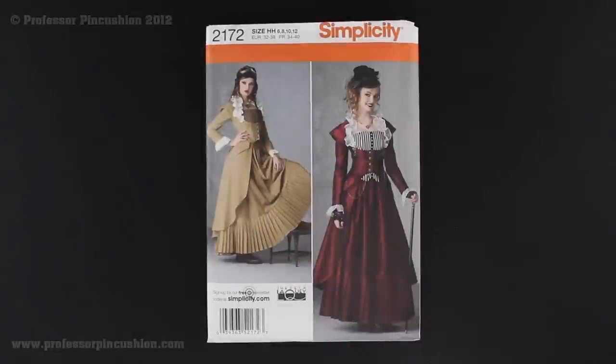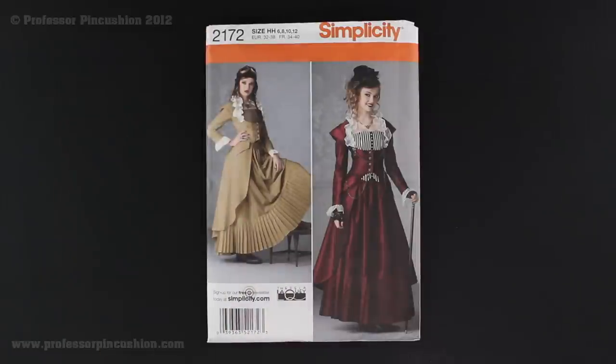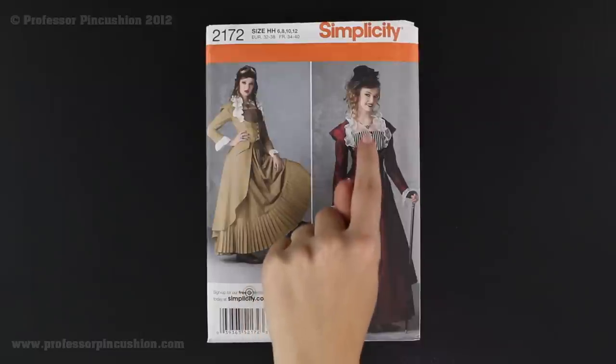Welcome to Professor Pincushion. In this tutorial we are going to be tackling Simplicity Pattern 2172. You can see the number right here. This pattern is available on Simplicity.com. We are going to be doing a series of videos tackling the Steampunk dress that you see here. In this particular video we are going to be doing the skirt portion, but be sure to check out our other two videos for the jacket and the bustier.